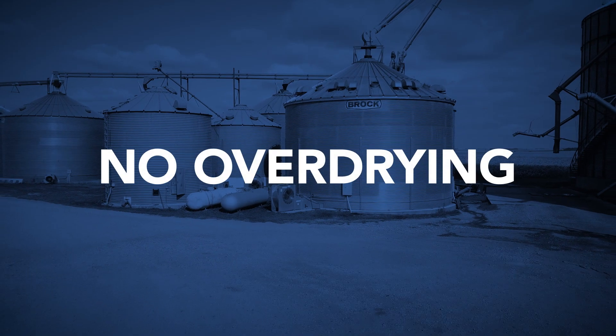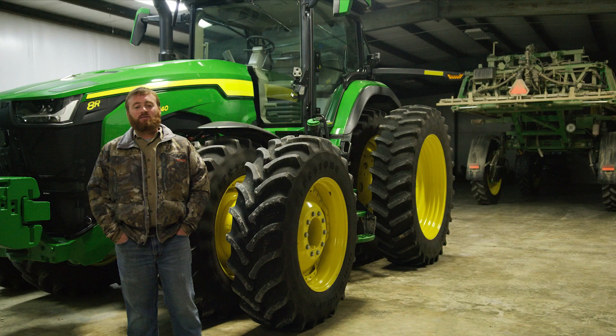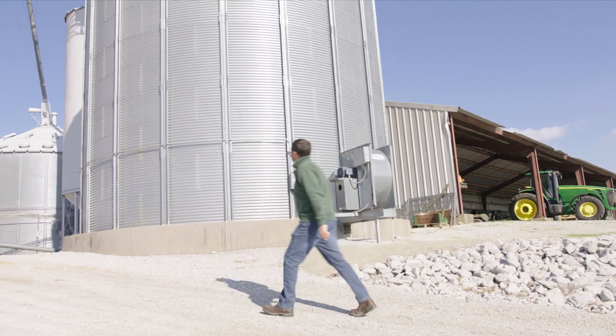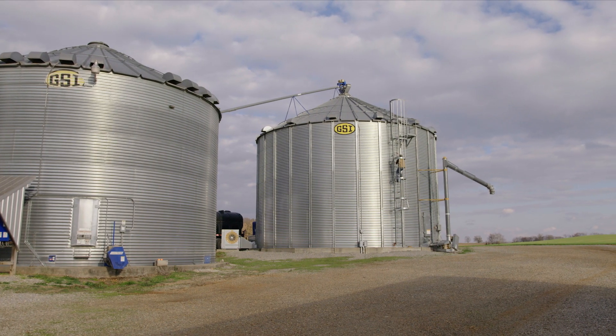Plus, you never lose money from over drying. The efficiency you get will more than pay for itself over time. The Shivers System has definitely increased my yields. That all comes back to profitability and opportunity cost. Having a drying system where we can manage how much impact there is on the grain makes a big difference.